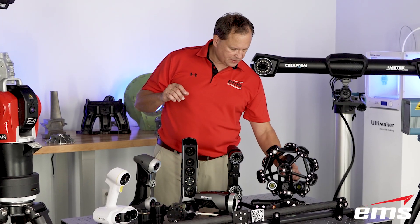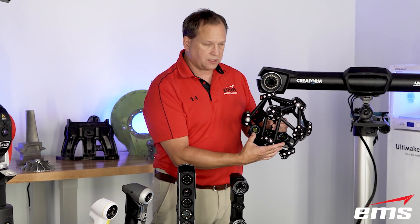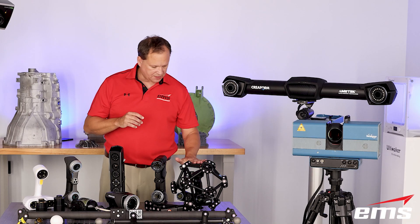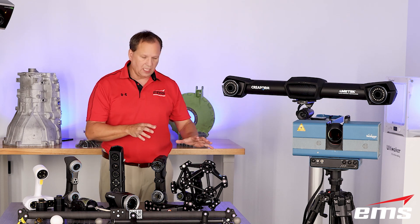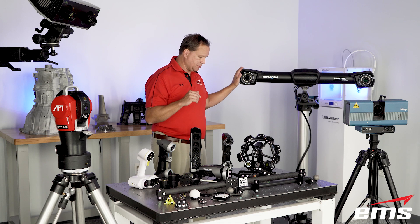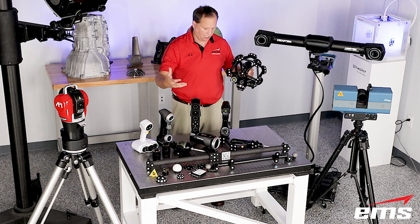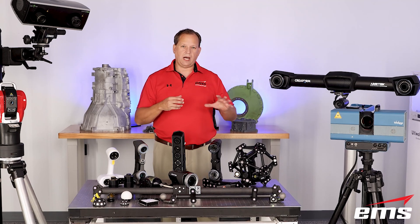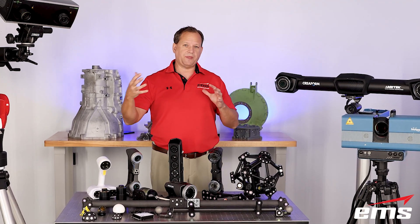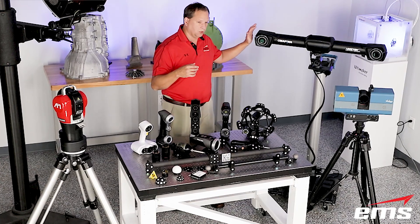This system over here is a little bit different. It's still laser-based and has the laser system and cameras right on board, but you can see there are targets on the head itself. That's because this system is tracked by a camera system. What that allows us to do is scan medium to large size parts without having to target them up — the camera system tracks this head, the head emits the laser beams, and the onboard cameras pick up the surface shape. This is a really nice system for a shop floor environment because it also uses something called dynamic tracking or referencing, which lets you scan parts that may be moving around due to noise or vibration.